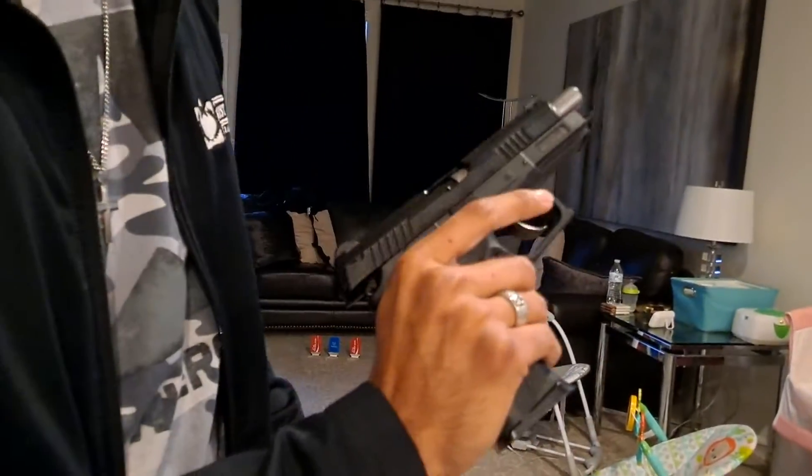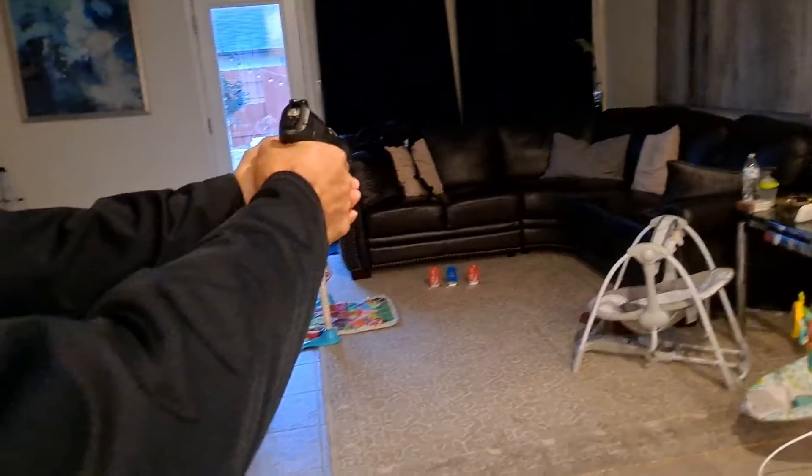I'm going to put this in and take some shots with it real quick. I'm 15 feet away using .20s.